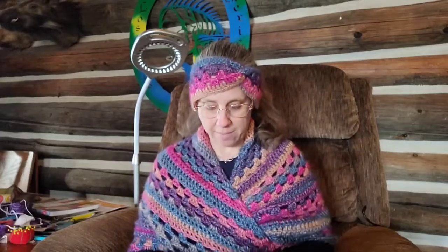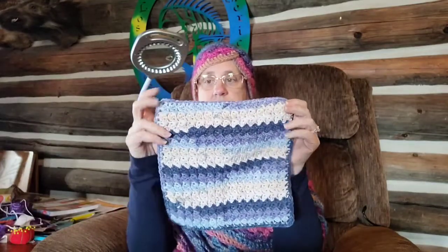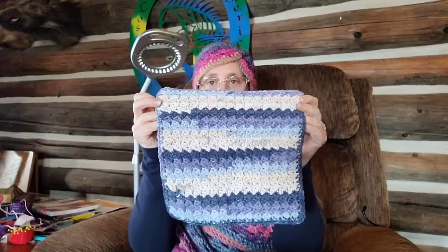I also made her a simple Suzette stitch washcloth with a single crochet border around it. And I wanted to do something a little different — all of these are for the bathroom.